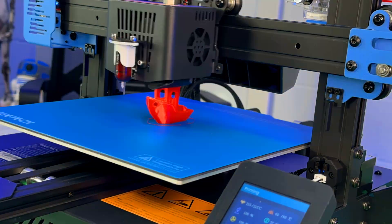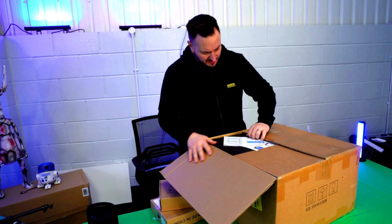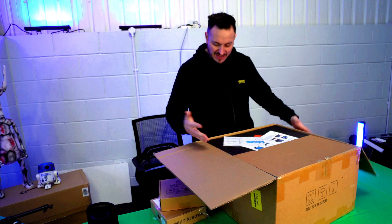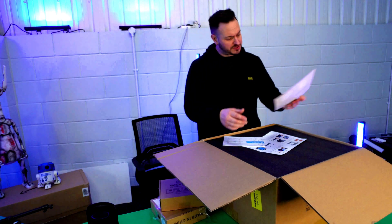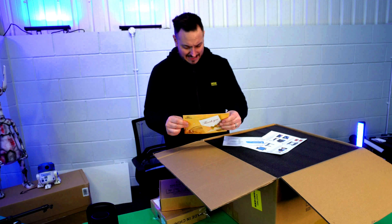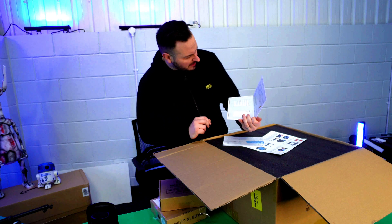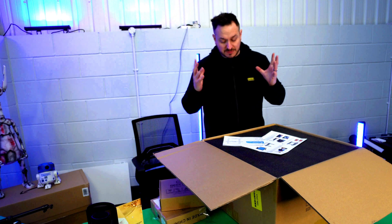Compared to standard PLA, HS PLA offers faster printing speeds, higher quality prints, and smoother surfaces. The box looks like it's been opened previously, as I haven't had to undo it at all, which is kind of interesting. Inside the box we have what looks like a Gtech thank you card, which is kind of nice.